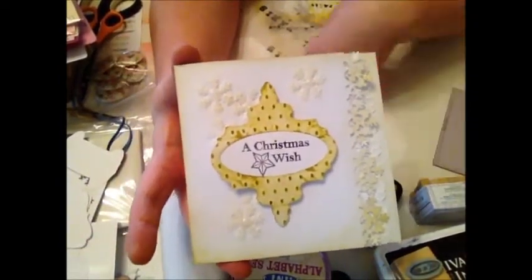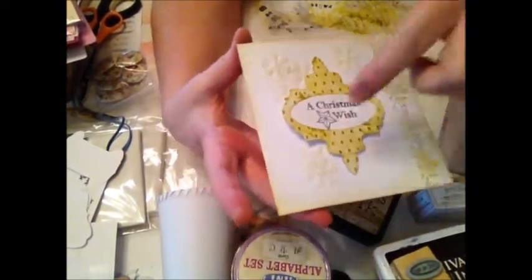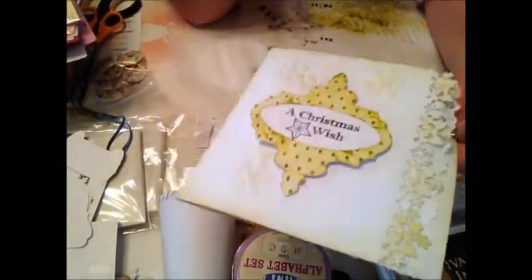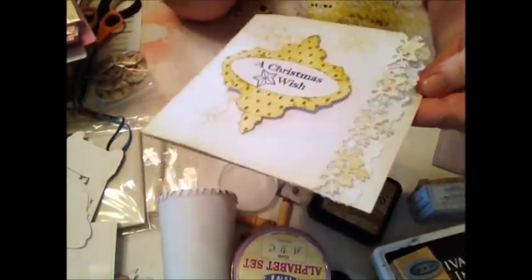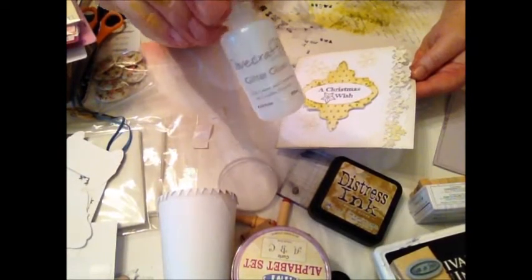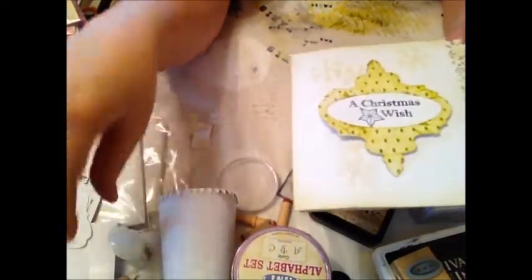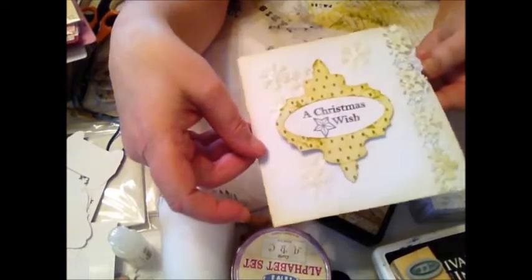I really like how it came out, and it's simple enough as well. All the snowflakes down the edge and these ones here — I used something like Stickles, but it's an English brand called Do Crafts Crystal. I just used that in the centres of all the snowflakes. It doesn't show up on camera, but it really does sparkle.